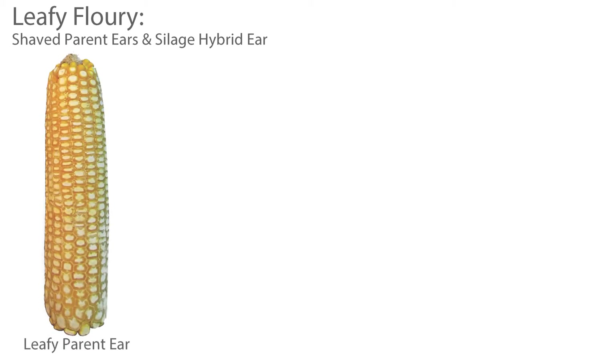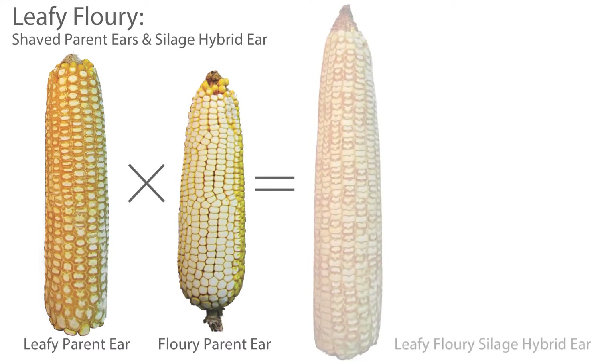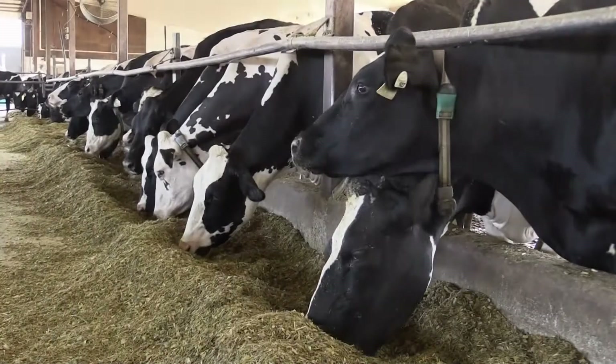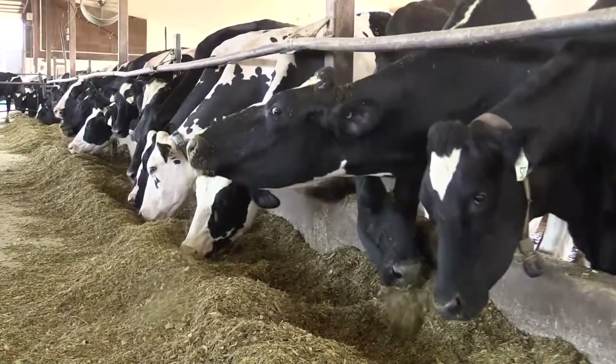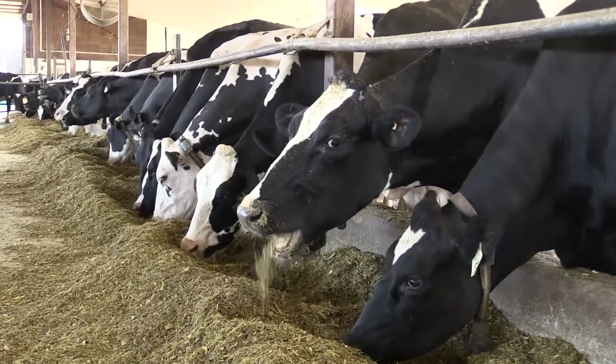This slide shows shaved kernels from the mature ears of our leafy line, our parent line which is full flowery, and then an ear of the leafy flowery hybrid which has 25% of the kernels as full flowery—those are the ones that are solid white. You can also see kernels that are a mixture of yellow vitreous and white flowery starch. The big advantage of the more flowery endosperm is in particle size in the final harvested product.